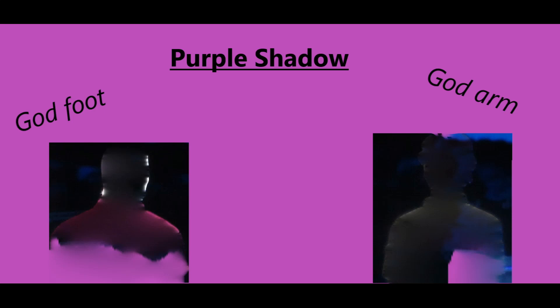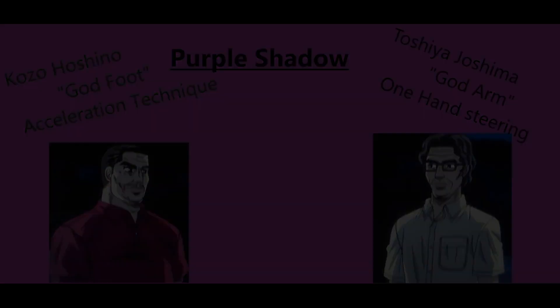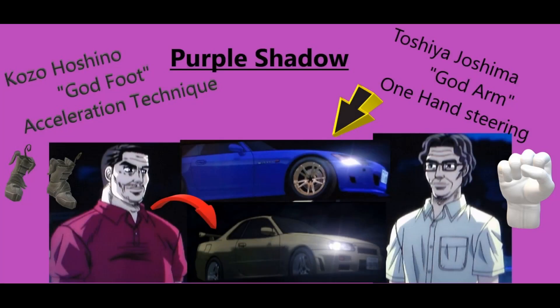Here we're looking at God Arm's team called Purple Shadow. It's a two-man team consisting of Kozo Hoshino, also known as God Foot, who uses the acceleration technique with his Nissan Skyline GT-R. And then you have Toshiya Joshima, also known as God Arm, using the one-handed steering technique with the Honda S2000.